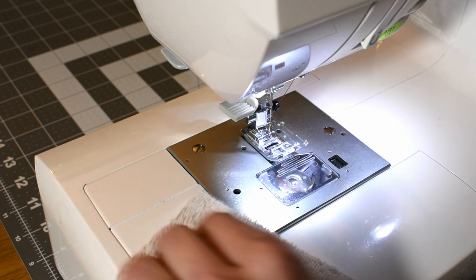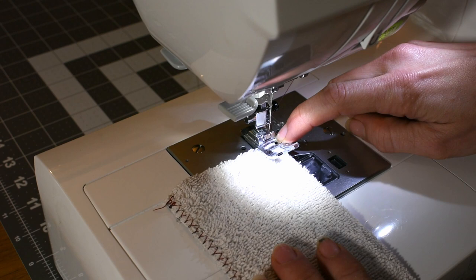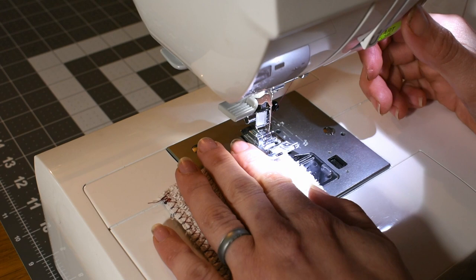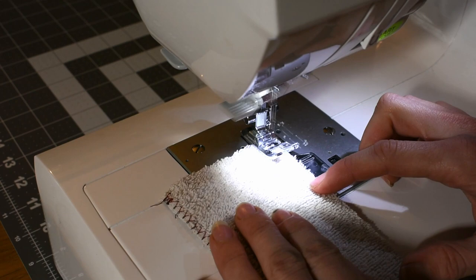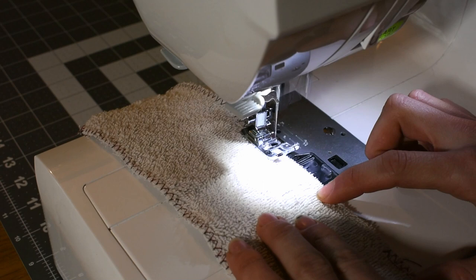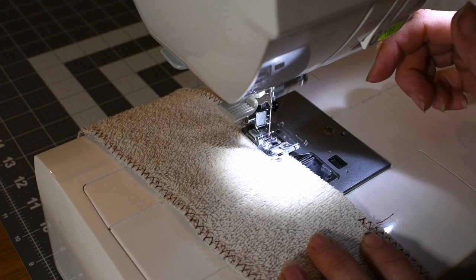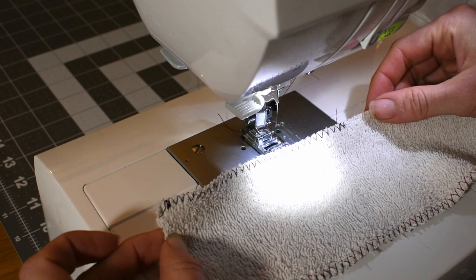Set your machine to do the widest zigzag possible. Place the fabric under the needle about a quarter of an inch away from the edge — you can adjust this as you go. Your goal is for one side of the zigzag to go off the edge and one to stay in the fabric. Go ahead and do a backstitch, and you can redirect this as needed as long as one side is on and one side is off or close to off. Do your backstitch when you're finished and it should look like this. You're going to do this to each edge all the way around each towel. It can be kind of time consuming and it's all about practice, but this is really going to help your towels last a long time.